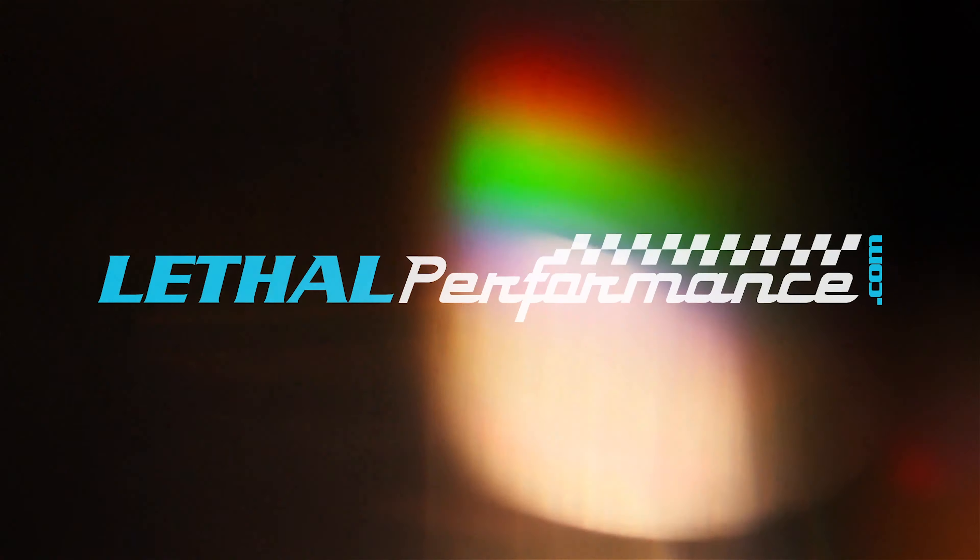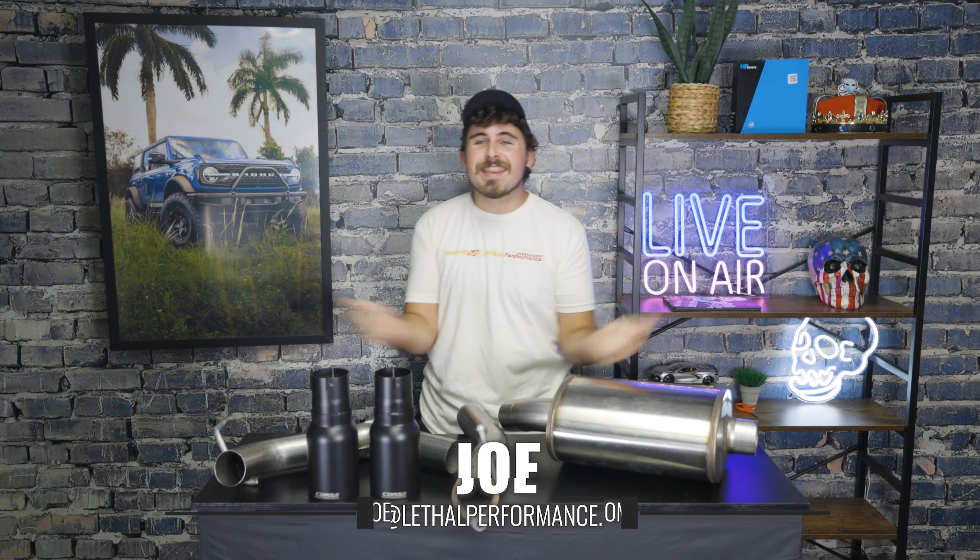All right, let's do a little rip over here. We got ourselves another exhaust system here for the Bronco. This system here is specifically the Corsa cat-back system for the Bronco. Now, they make this in a couple different variations.